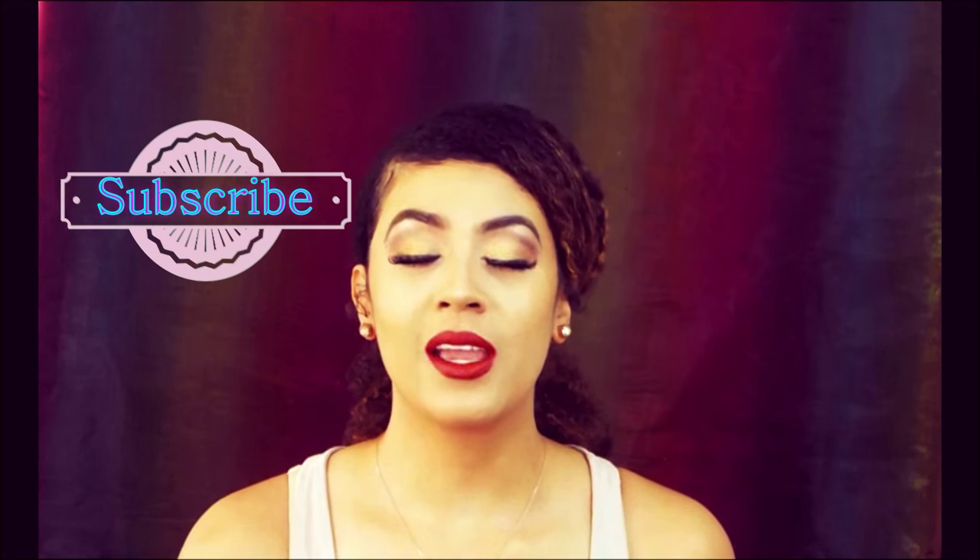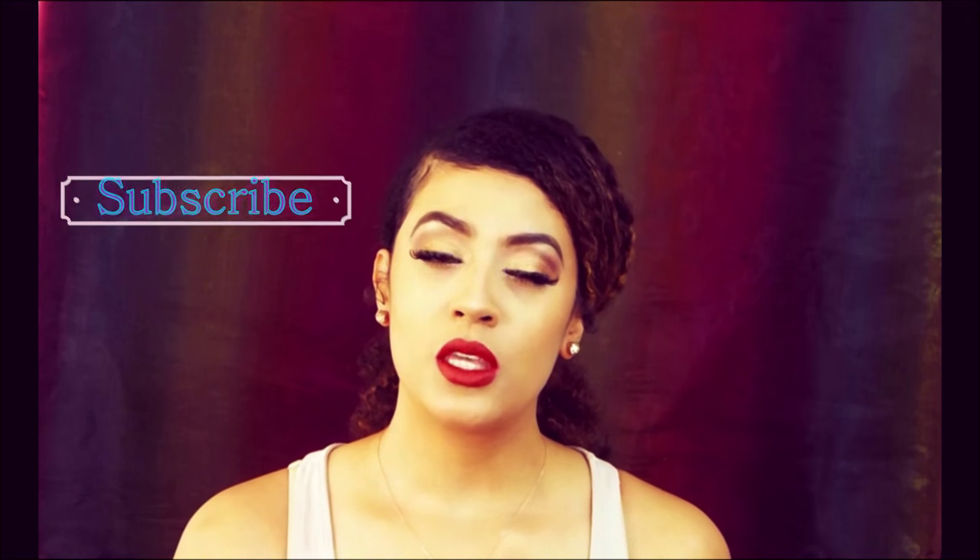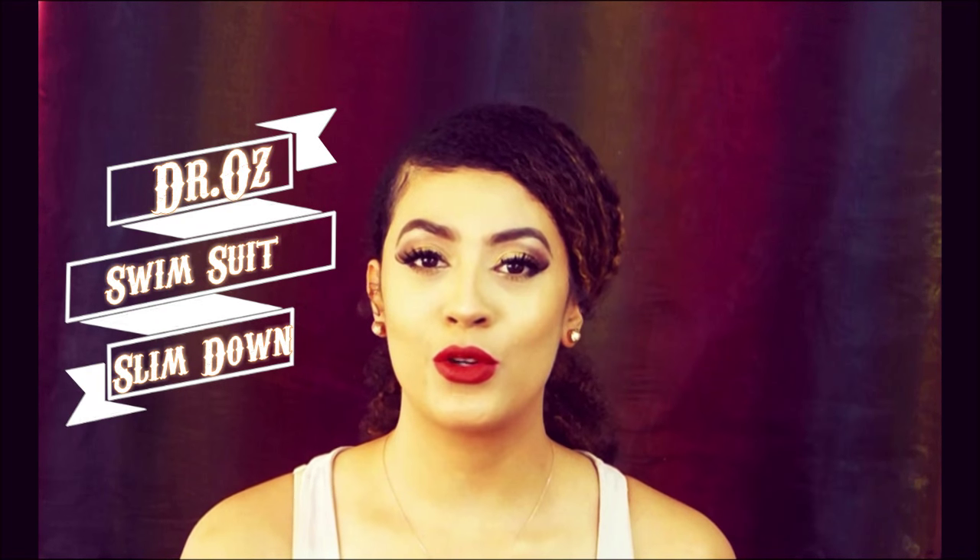Welcome back to my channel. Thank you so much for watching. Today's video I'm going to be sharing with you the Dr. Oz Swimsuit Slim Down Drink.